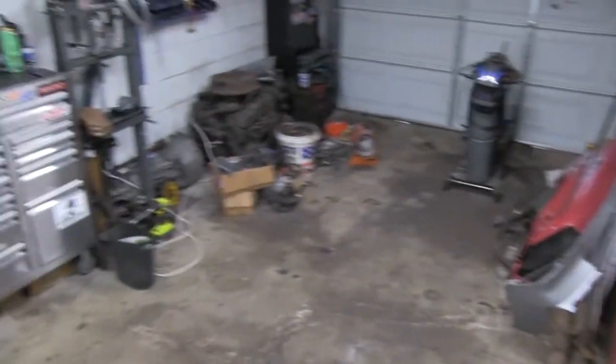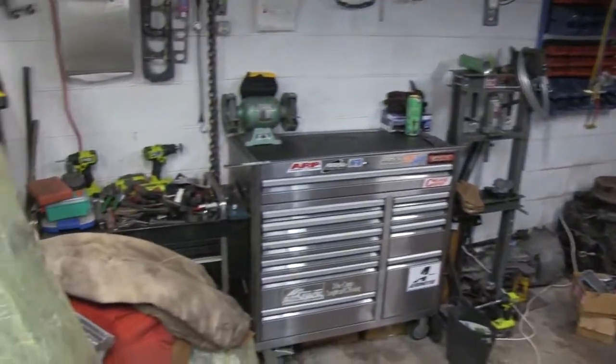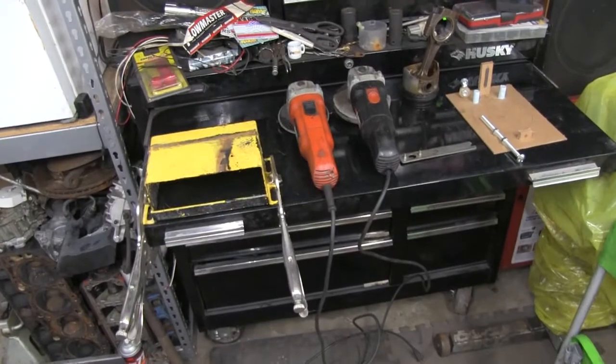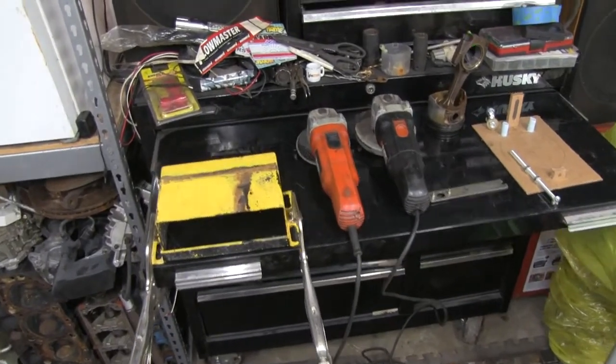More stuff to see. As you can see, I have got the garage good and clean now. A few things to put away yet, but I'm to a position now where I need to get started. So let me get on this.